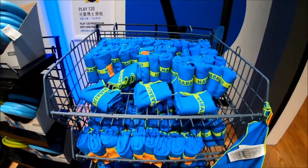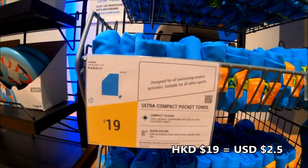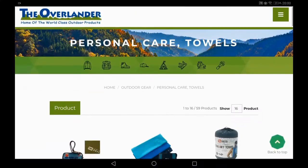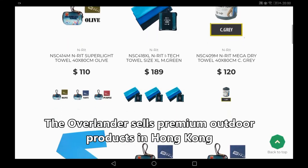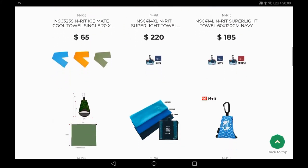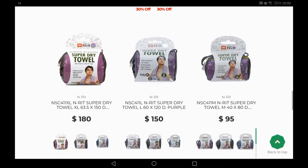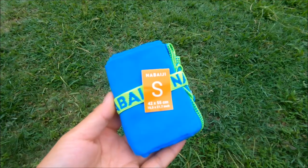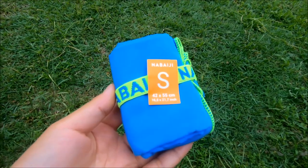Hi guys, I recently found this microfiber towel at Decathlon for only 19 Hong Kong dollars. I checked it online and at Overlanders, where I found a similar product selling for a much higher price. The super dry towel is actually just microfiber. And finally, I got one for myself.